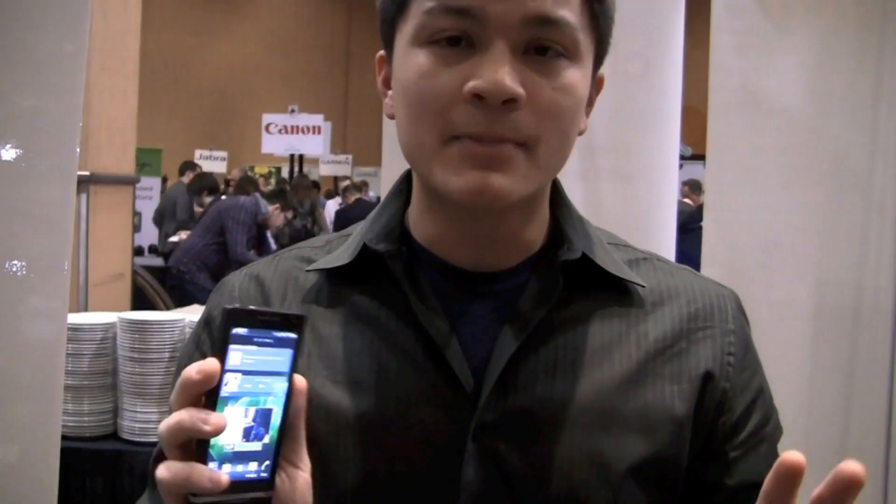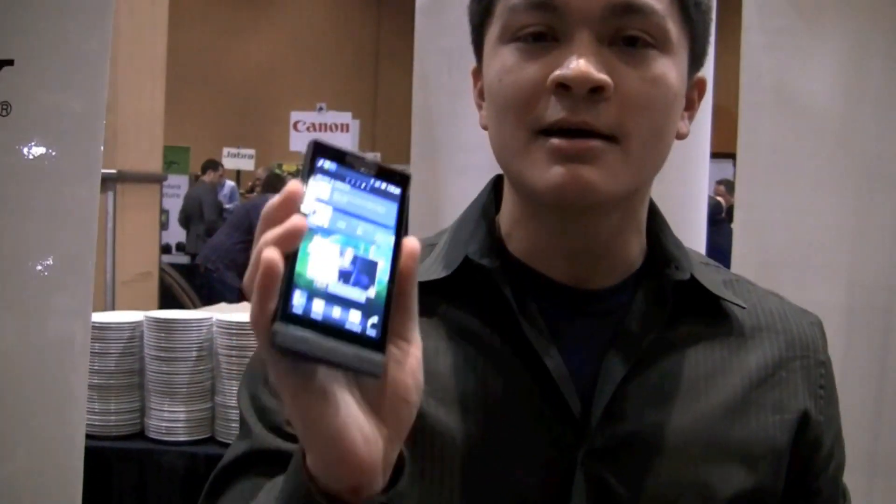Hi friends, Maren with Intermobile. We're here at CES 2012 Pepcom and we're taking a look at the Xperia S, just announced — a beautiful device.